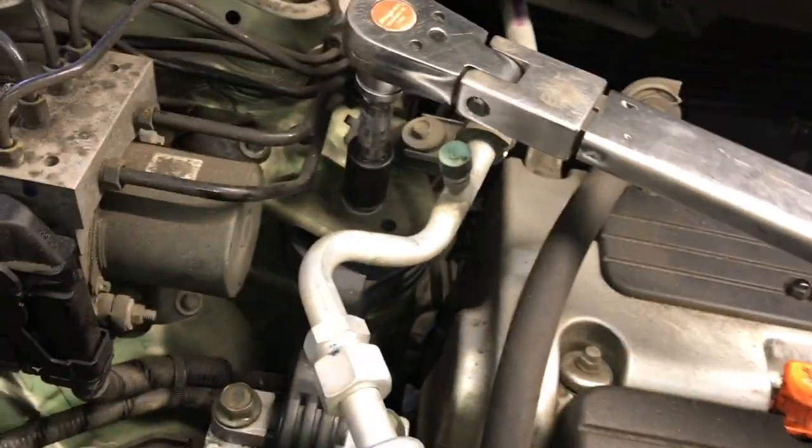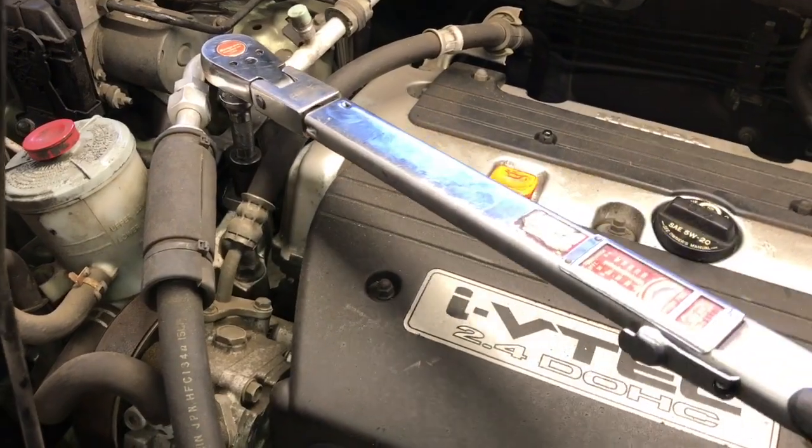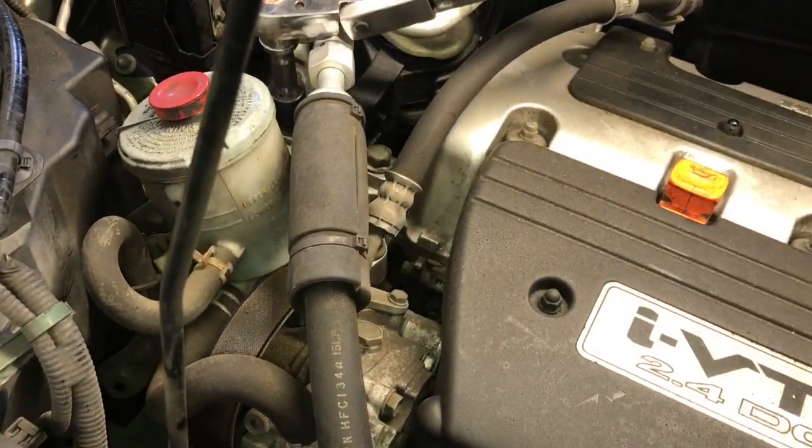With a torque wrench, go ahead and torque all three of the bolts down to 54 foot-pounds. When torquing, you don't want to jerk the torque wrench — ease the pressure on gradually, and that gives you an accurate torque.